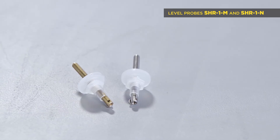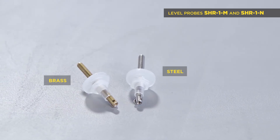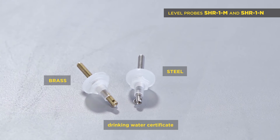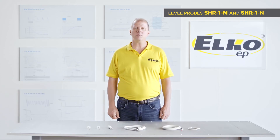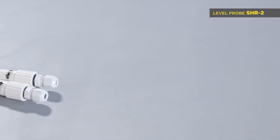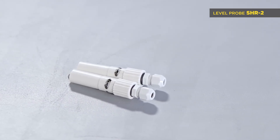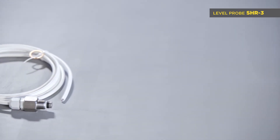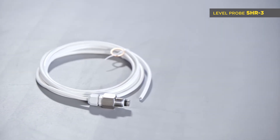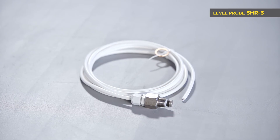Let me show you level switch accessories — probes. SHR1M brass and SHR1N stainless steel probes: electrodes with a diameter of 4 mm in a plastic cover are suitable for drinking water. The wire has a maximum profile of 2.5 mm². SHR2 is a stainless steel electrode in a plastic cover with gland PG7. SHR3 is an industrial electrode made from stainless steel with screw thread M18 and a 3-meter long cable.